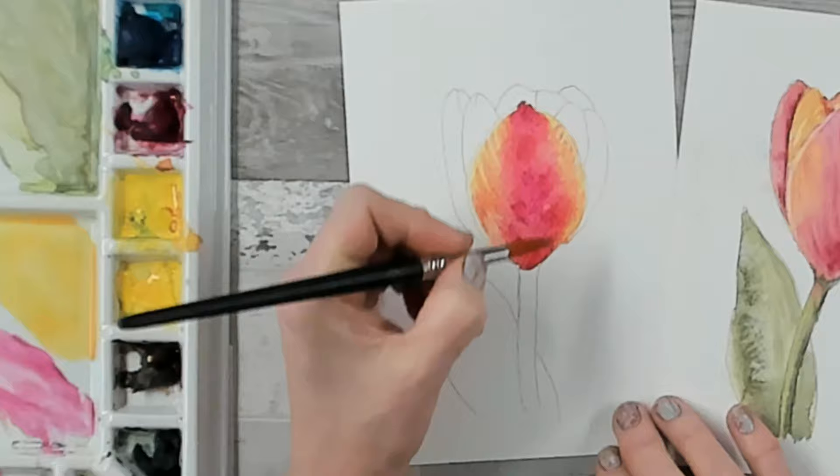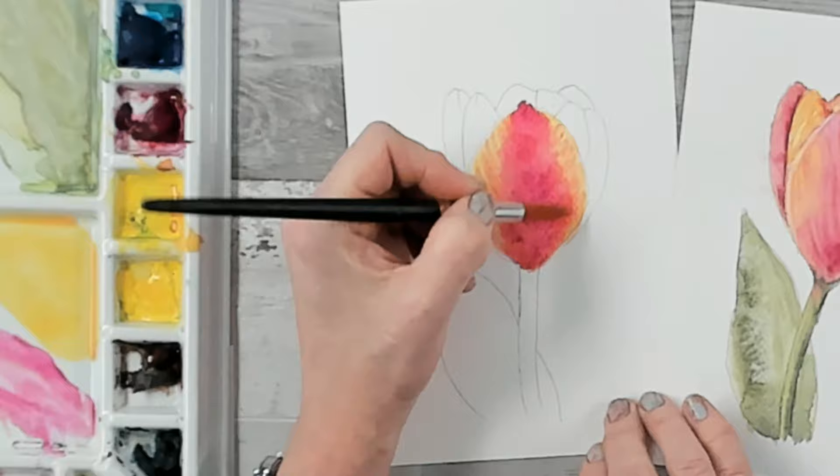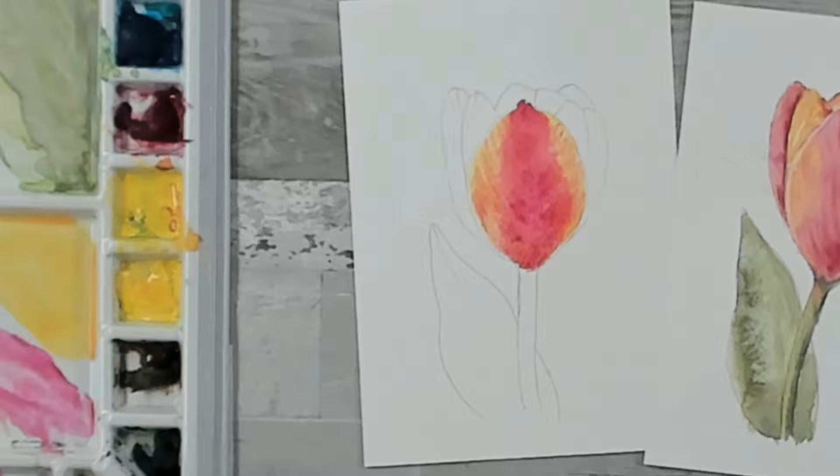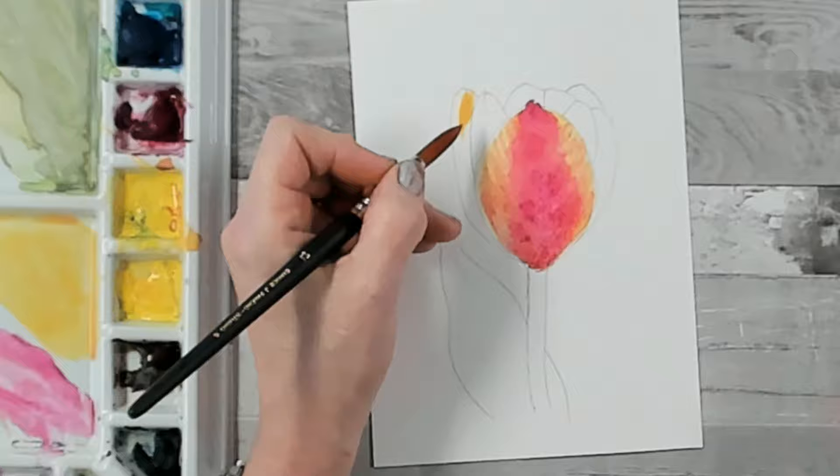Now if your lines look too strong at the side of the petal, just take a little bit of clean water and gently tickle over the top where the magenta is touching the yellow, and those lines will soften in beautifully. Now we can go on to our next petal, but we need to be careful not to paint anything that's touching the petal we've just painted, otherwise everything's going to bleed and become one.